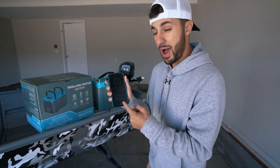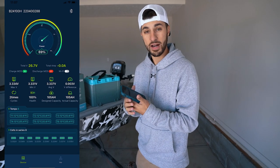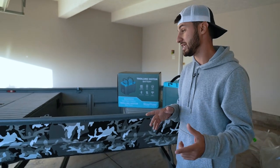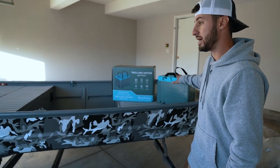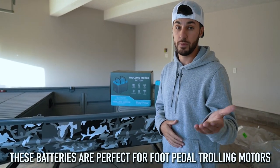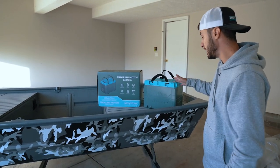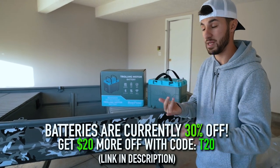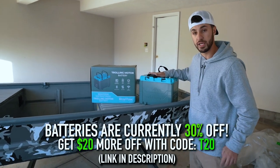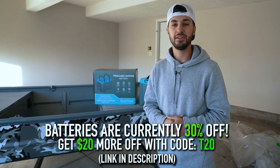I can even download an app on my phone and connect it with the battery to check the percentages and how much battery life is left. When I'm not using this boat, I'm going to take one battery and move it into the bass cat to use for my 24-volt foot pedal trolling motor. It's lighter and takes the place of two batteries, which means less chargers, less batteries — everybody's happy. If you're looking for a good quality smart lithium-ion battery and 30% off, hit the link in my description below.